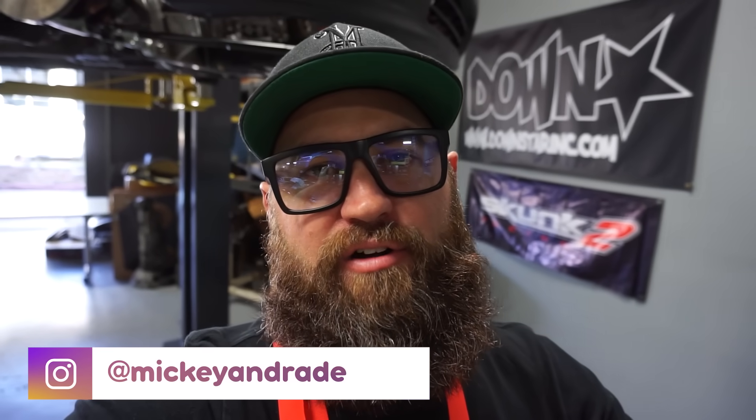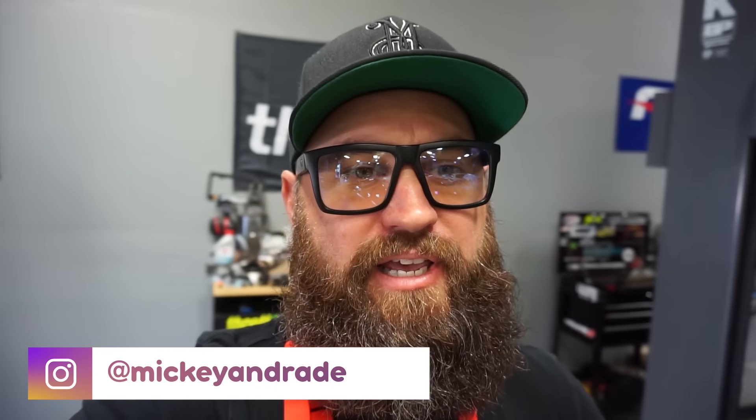We've got a big day today. I've got my buddy Harvey, who I've known for probably a decade now. He is the guy that actually helped me put this car together when I first started building it back in 2008 or so. Harvey's become a great friend of mine.